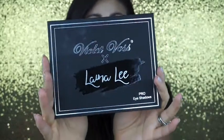Hey guys, welcome back to my channel! Today's video is a tutorial on this look right here, which is using the new My Lip Boss with the Laura Lee palette, which I love. It is the first time I'm using it and I love it, so if you guys are interested in seeing how I got this look, please keep on watching.